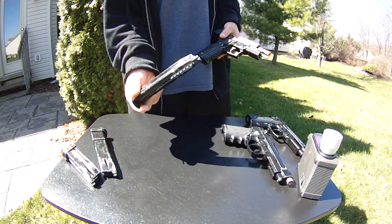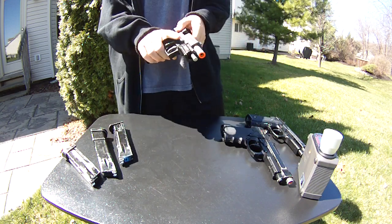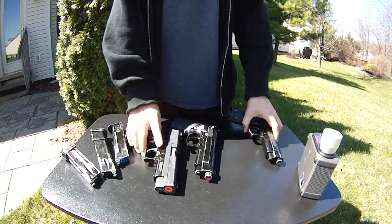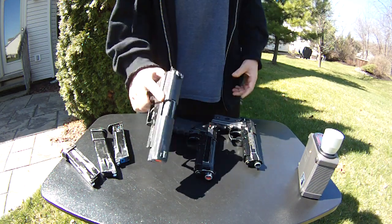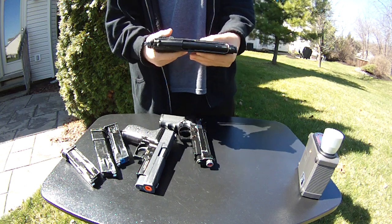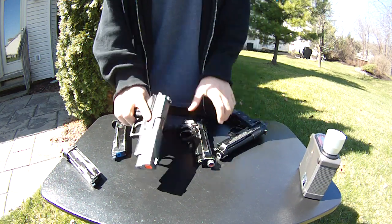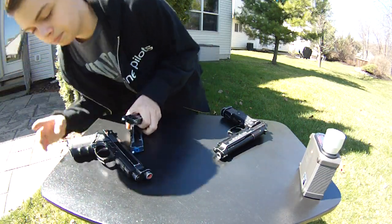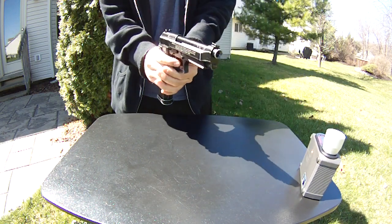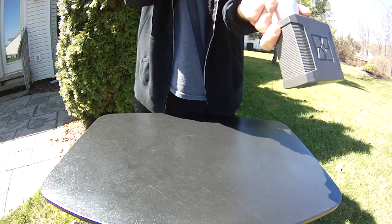Generally, this Witek P226 is going to give off probably the most recoil but it's the least gas efficient. The KJW gives the best of both worlds, and the KWC doesn't have much recoil but very good gas efficiency. It's about 50 degrees out here — really nice. Let's go ahead and chrono it. I'll do the KWC first. I'm just going to shoot a few shots at the grass through the chrono.